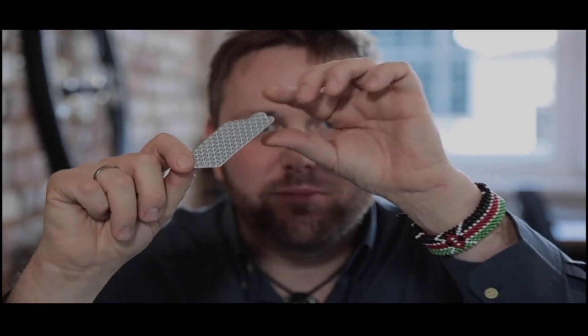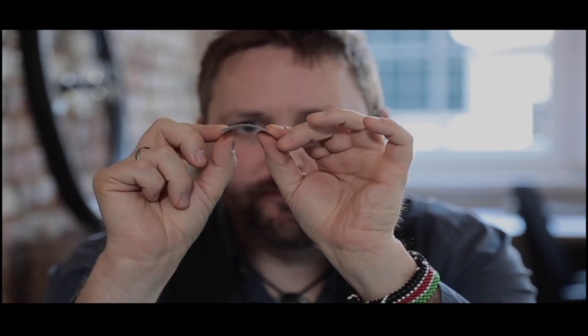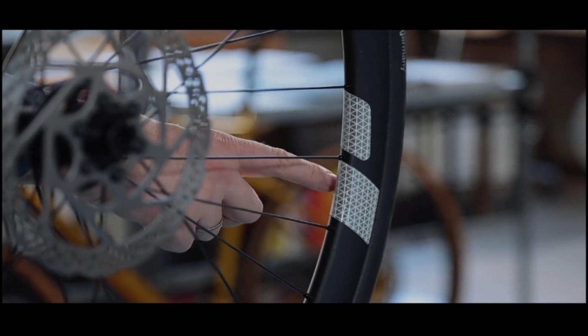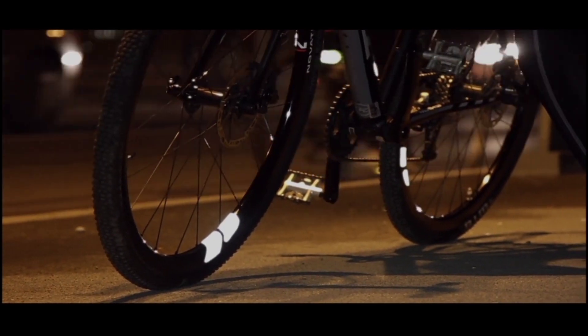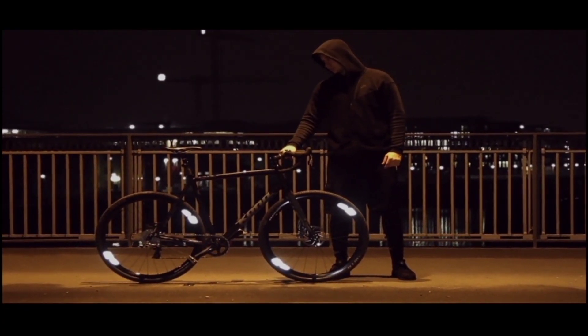The new Omni is made of optimized micro-prismatic material. And thanks to its three-dimensional flexibility, it fits every rim. The 360 Omni spans the rim from both sides, all the way from the edge of the rim right over to the arc. This trademark design guarantees the largest possible reflection surface of all rim reflectors on the market to date. The new Omni fits perfectly to the shape of your rim and gives your bike an extraordinary and stylish look.